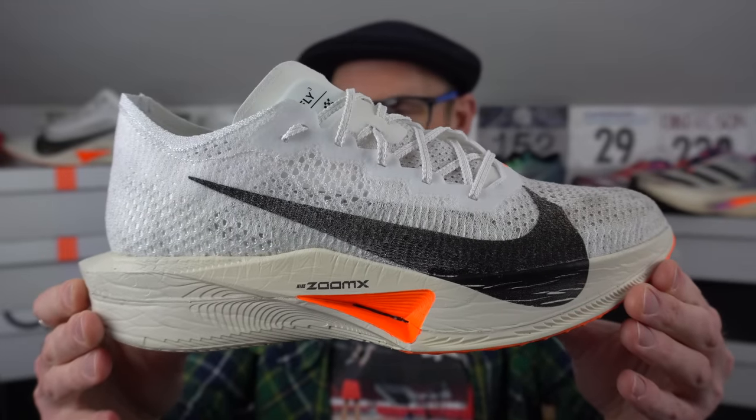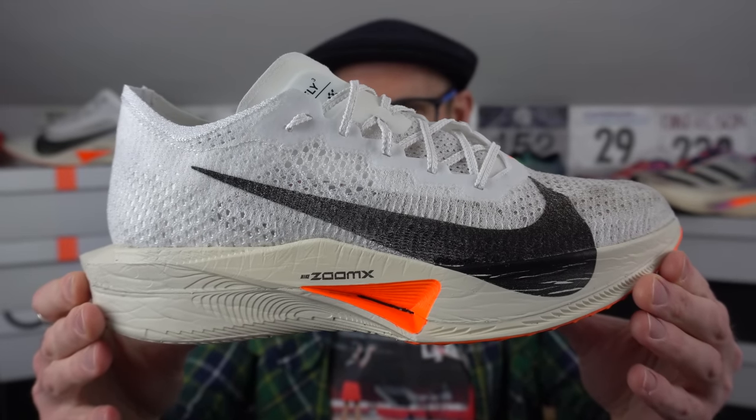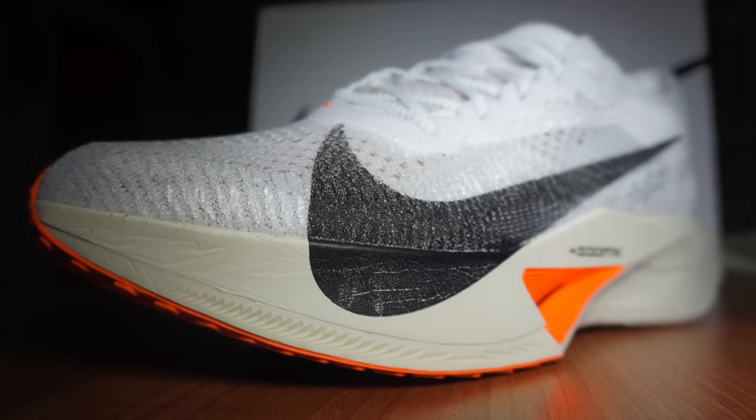Midsole now. This isn't the ZoomX that you get in the Invincible Run — I'm absolutely sure of it. Does the shoe feel a little firmer than before, a bit more responsive? Perhaps. I don't think it's the same stuff as in the Vaporfly 4%. When you place the shoe down on a level surface you can see it's got like a negative drop. It does feel like there's a little bit more midsole material under the front part of your foot. This almost seems like a response to the Asics Metaspeed Sky+. Nike is almost using the rear section of the Vaporfly Next% 3 as an afterthought — now super narrow, putting it all into the front portion.